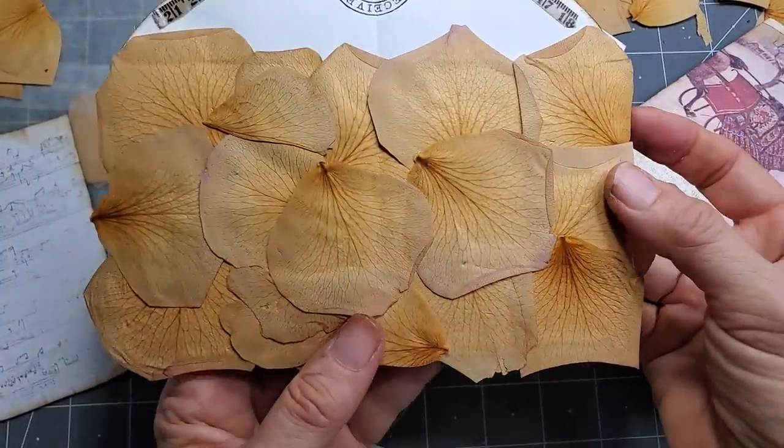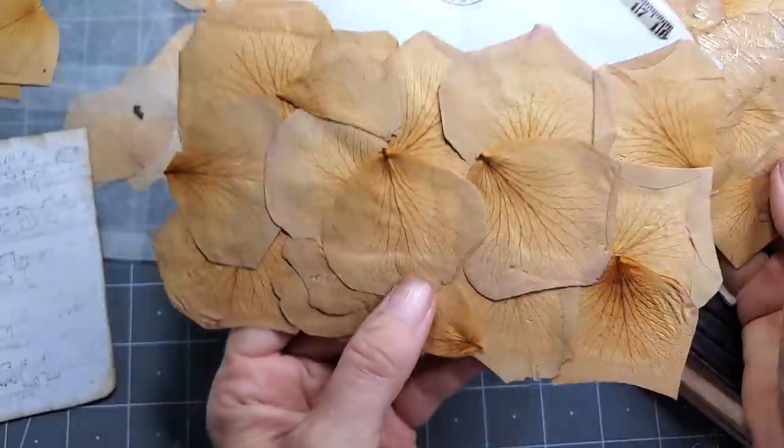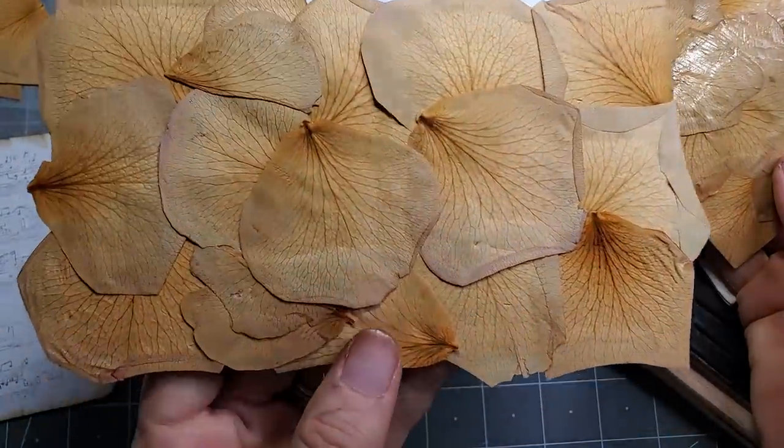So this is without Mod Podge, this is with Mod Podge — very sealed, very user-friendly, a little more delicate but oh, so pretty.